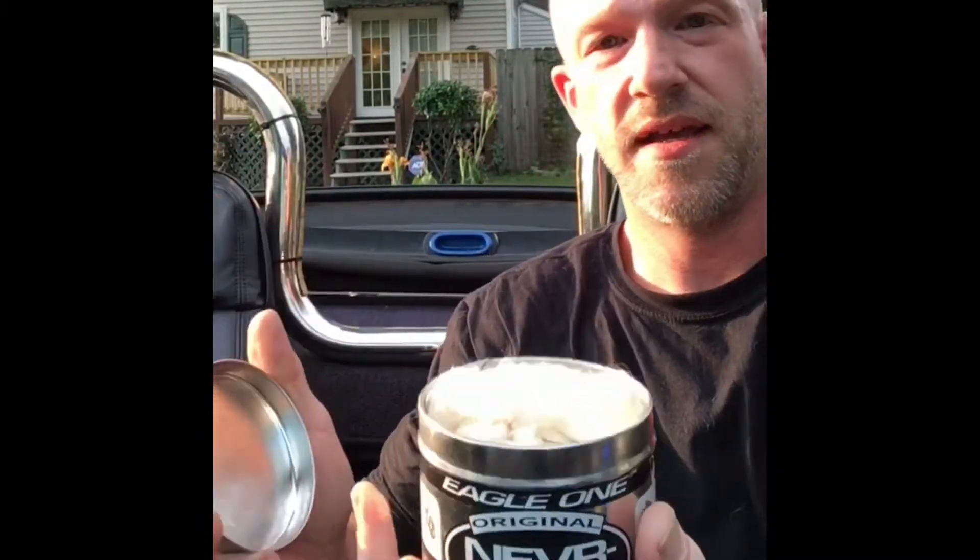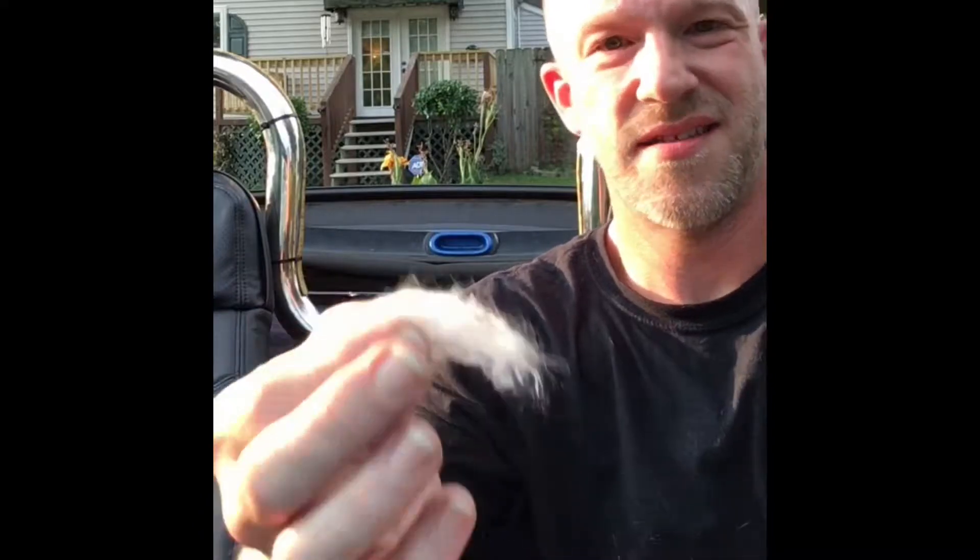Neverdull is a wadding polish. It comes in a can, and you just pull out a little bit of this rather pungent smelling cotton. It's not bad for your skin, but if you want to wear gloves, go ahead.